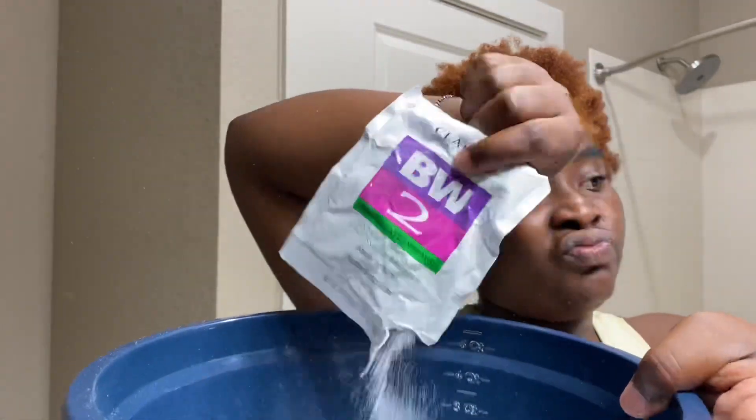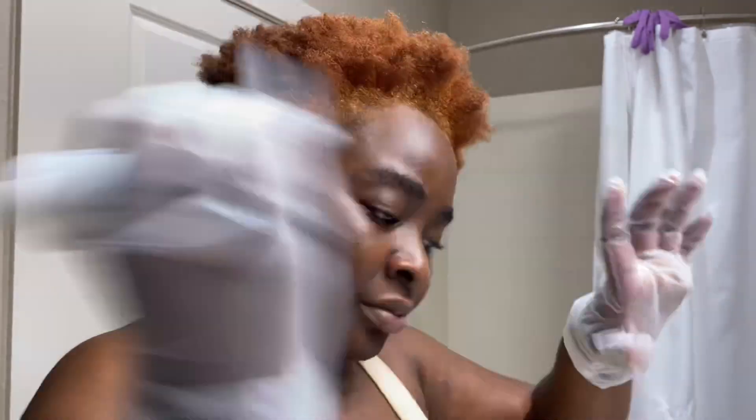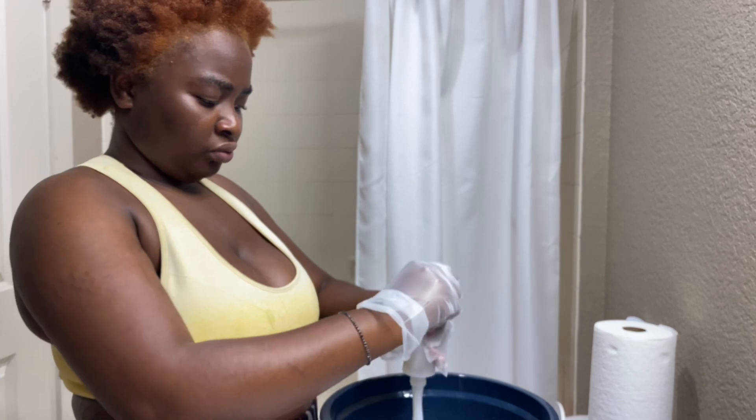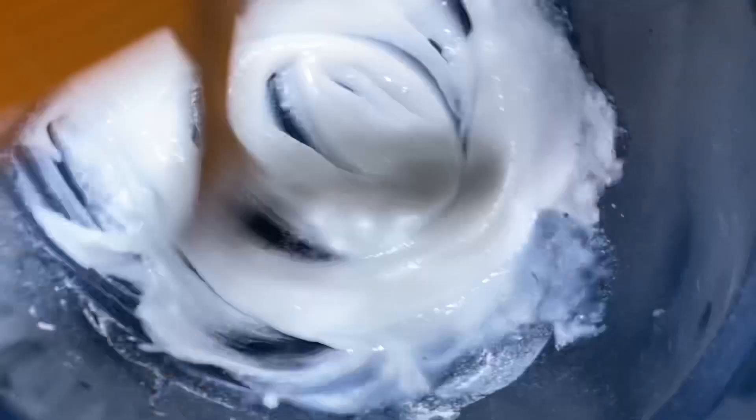So we're gonna help my hair out because that's what we do. I got me some BW2 powder — this is what I use because I don't know anything else apart from that. And then to protect yourself you need some gloves, because you're working with bleach. If you don't put gloves or any protectors on your hands, your skin is gonna burn. So I'm adding in the developer to get that creamy and nice texture.